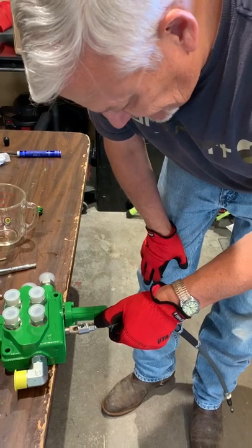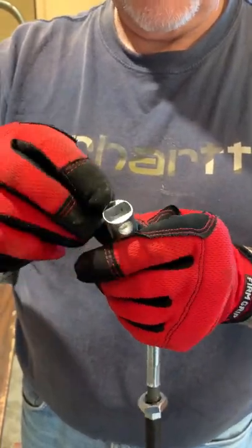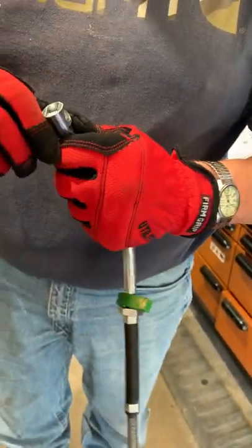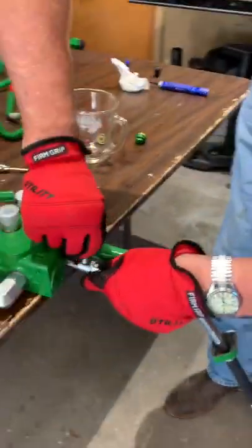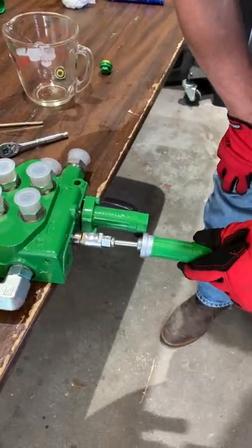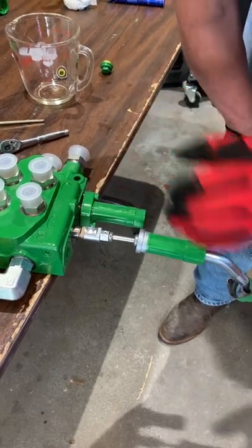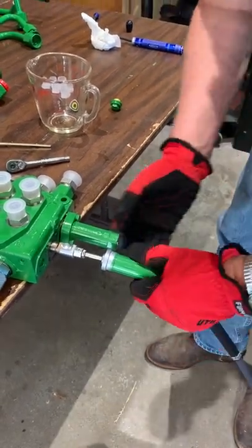I'm going to take this off, stick it back on here. This pin will only go in one side — one side it'll go in and one it won't, so you need to make sure you get the right side. The numbers happen to be on this side and that's how you tell. I'm going to tap that down so it's even, then do my Loctite. Then I'll thread this back down, put the cap screw back on, and leave it loose because I'll need to do some adjustment on the cables. And that's how you do that.